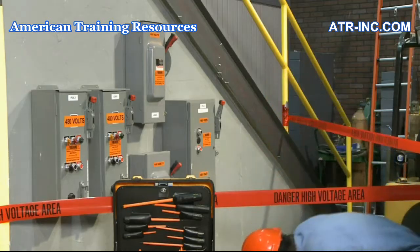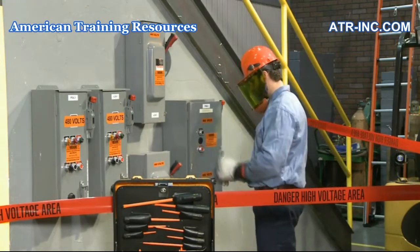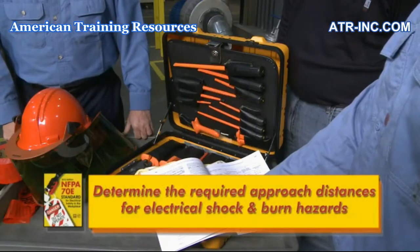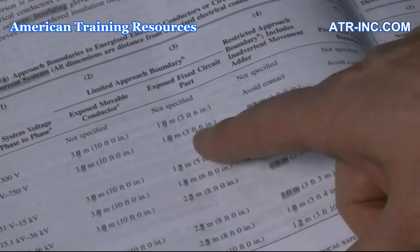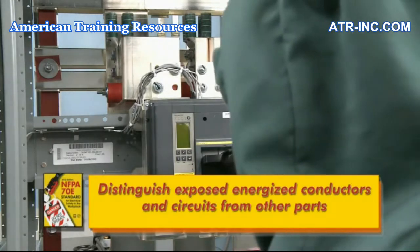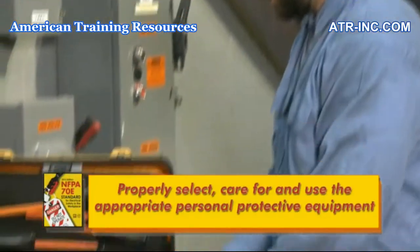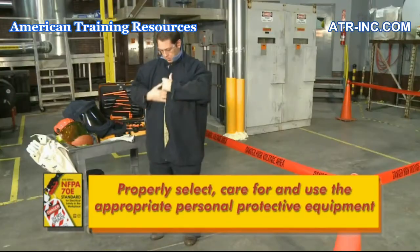Electrical workers who meet this definition of a qualified electrical worker will be able to determine the nominal voltage for the equipment or system, determine the required approach distances for electrical shock and burn hazards to 3 feet 6 inches, distinguish exposed energized conductors and circuits from other parts of the equipment, and properly select, care for, and use the appropriate personal protective equipment for both shock protection and arc flash protection.